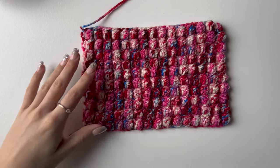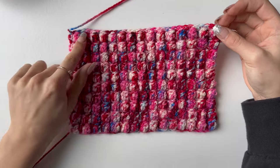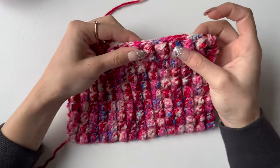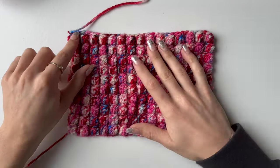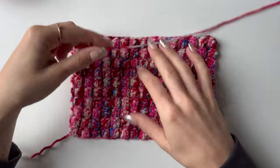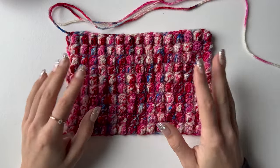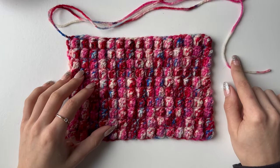This is how it looks all finished. I did a single crochet row on top, so it's 21 rows total. I'd suggest doing that for an even edge, then finish off with a long tail for sewing. Repeat this one more time for your back panel, also finishing off with a long tail.